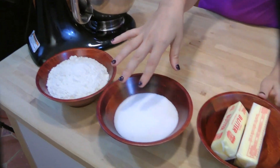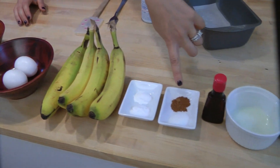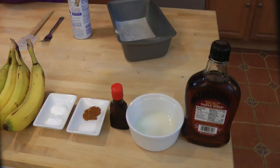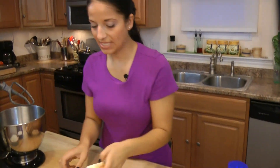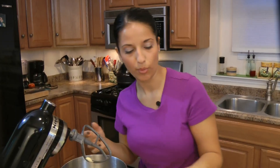Now let me run through the ingredients for you first. We have some all-purpose flour, sugar, butter, eggs, bananas, baking powder, baking soda, cinnamon, salt, vanilla extract, milk, and maple syrup. Now, we're going to start by taking one stick of butter — unsalted, room temperature — that's very important. And I'm going to cream that together with the sugar.